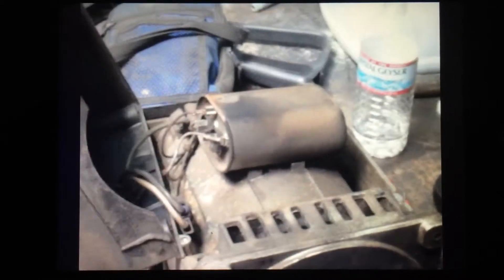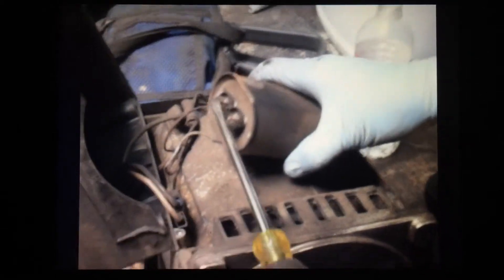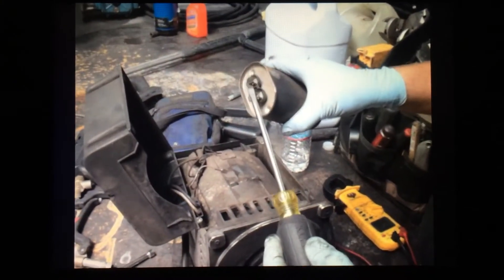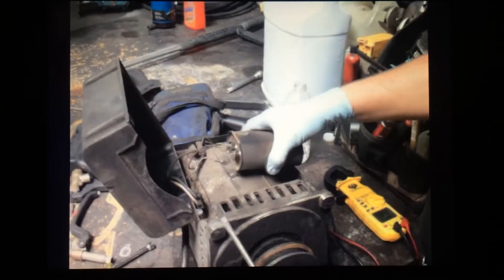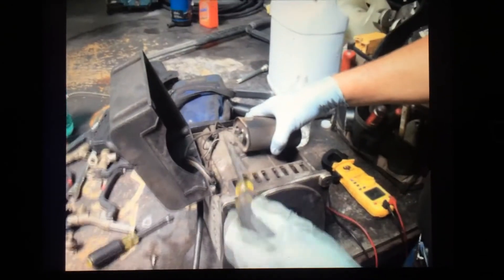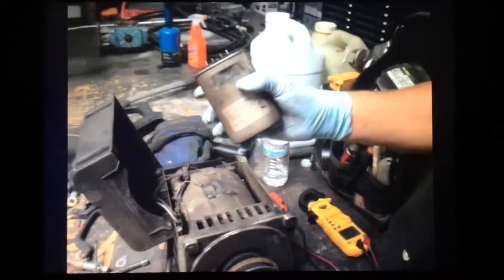The capacitor, whenever we take it off, always holds a charge if it's good, so we want to discharge it. The way we discharge it is we ground out between the terminals — we just ground it out with a well-insulated screwdriver. You notice there's no metal sticking out the back of my screwdriver. I've already disconnected the wires; they don't normally come apart like that — you have to take them apart with a pair of needle nose pliers. I've already grounded the capacitor, so now I know I'm dealing with a safe capacitor.